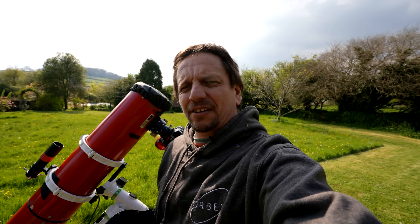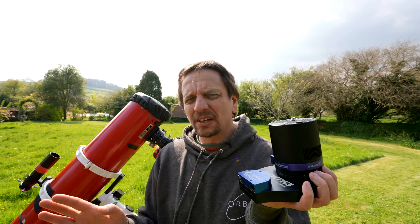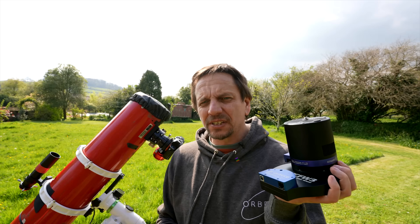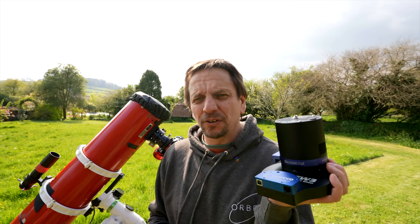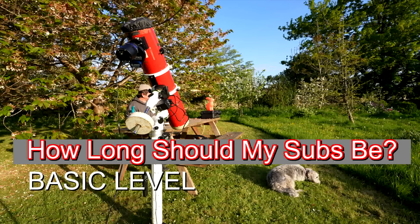Hi folks, welcome to my first ever AstroBiscuit tutorial. We're talking about cameras, particularly answering the question: what ISO or gain setting should I be using and how long should my exposure be? This video is for nerds only. If you're not a nerd, you better get out now.